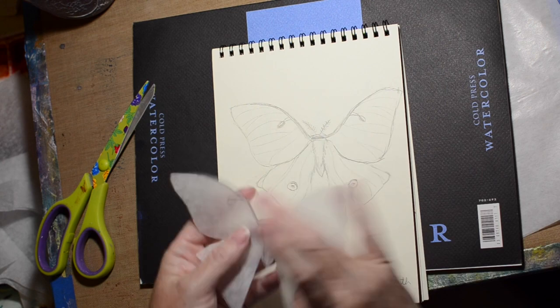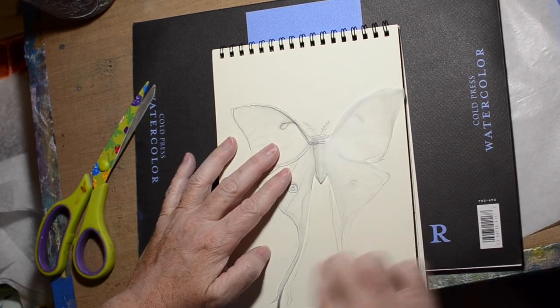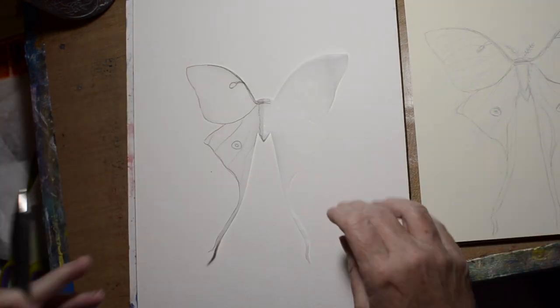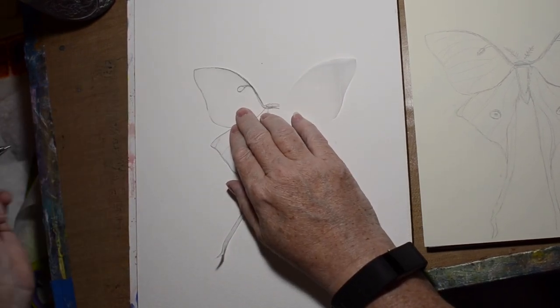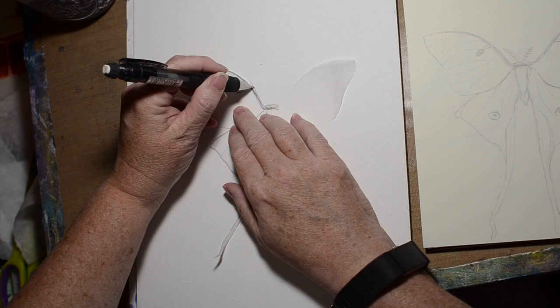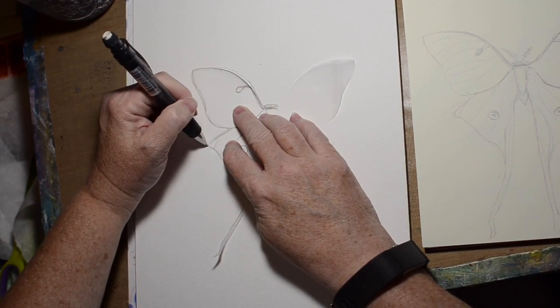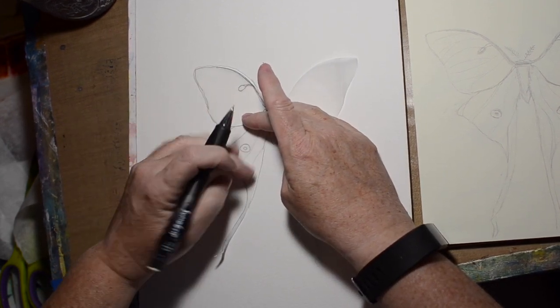You could also trace the image from something you find online — just trace it with tracing paper, then use graphite paper, like carbon paper, and trace it onto your watercolor paper. That will work as well if you're not too confident about your drawing ability. Now I'm just tracing very carefully because this lightweight paper just moves — it's not something you can actually push against.